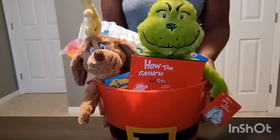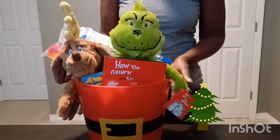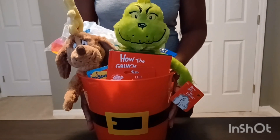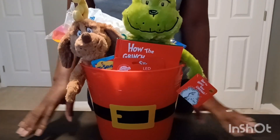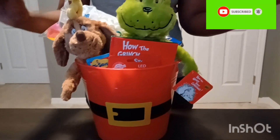And that's it guys, that's my boys' Christmas Eve basket. I'll be giving them this on Christmas Eve morning. Thank you all so much for watching. I hope I gave you guys some ideas, maybe for next year. Sorry this video is out late, but thank you so much for watching. I'll see you guys in the next video. Thank you, bye!